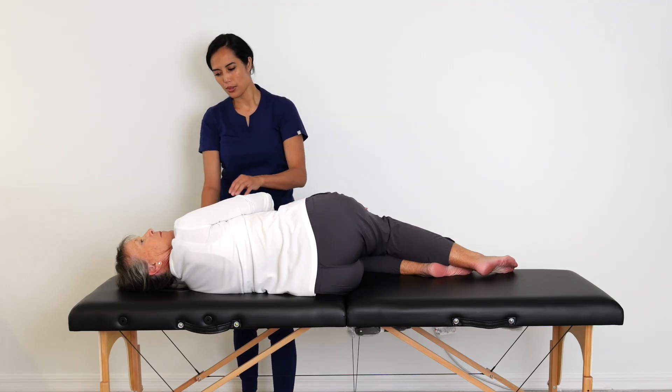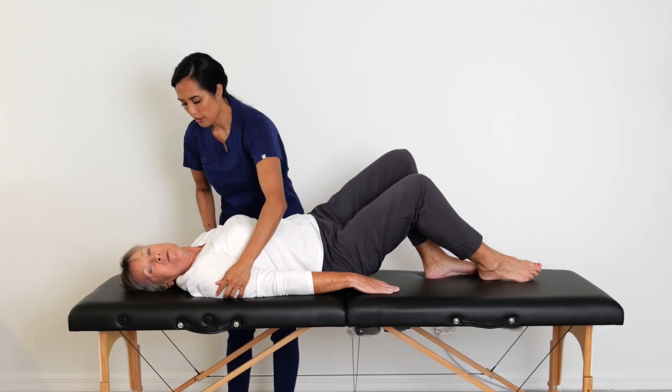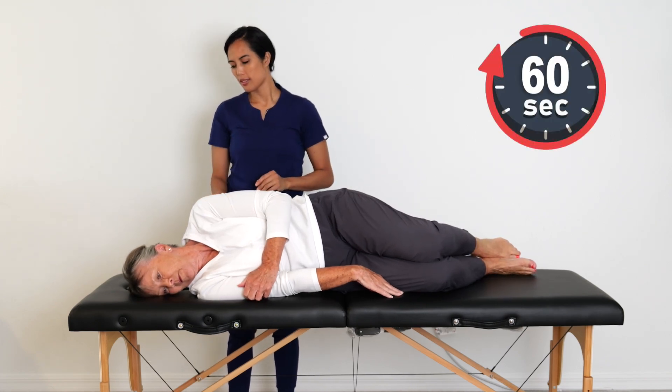Next, roll the entire body to the right side, the unaffected side. While keeping the head fixed in the same 45-degree angle, the head should be facing downward toward the floor. Hold this position for one minute.